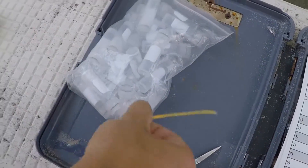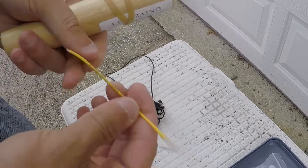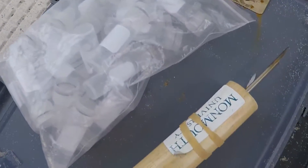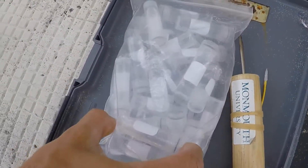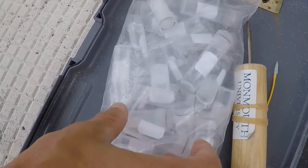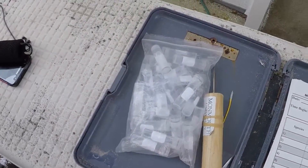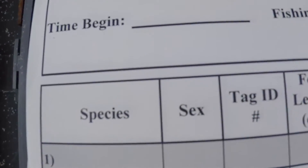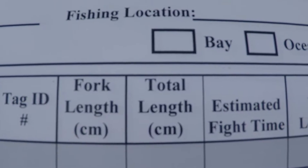We are deploying dart tags and we report those to Monmouth University. We use these here — this is some kind of preservative, but we put fin samples in there and then we record all of the important information over here, and that also gets reported to them.